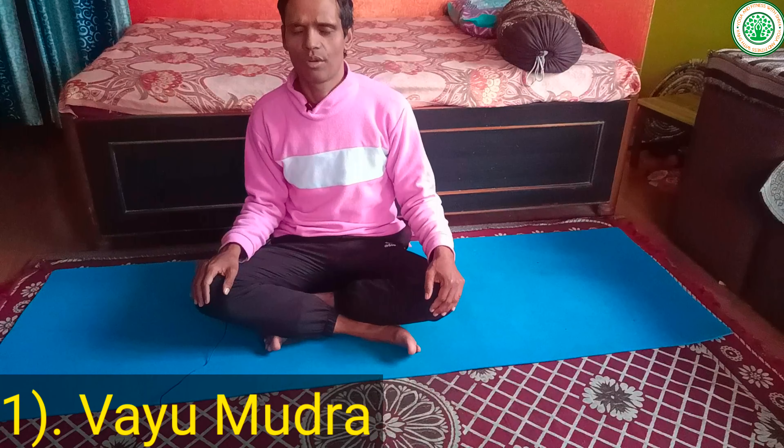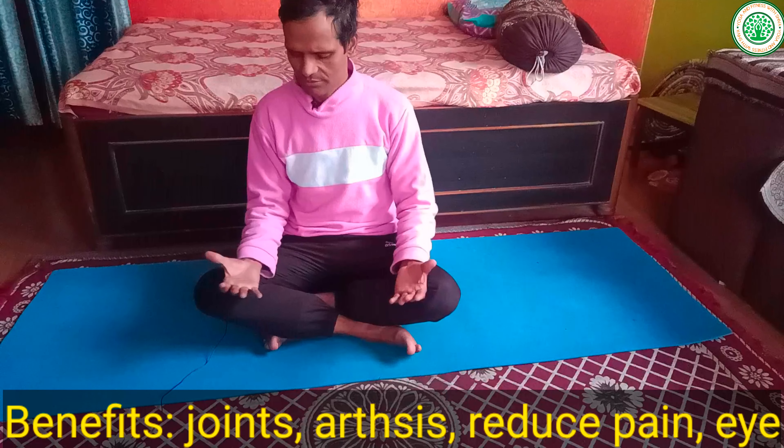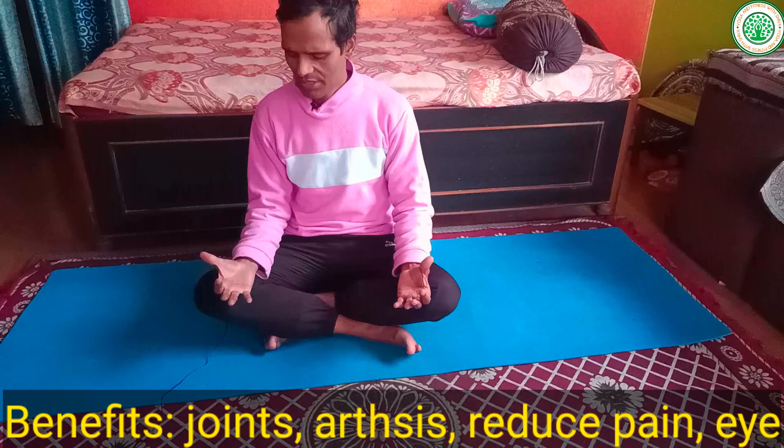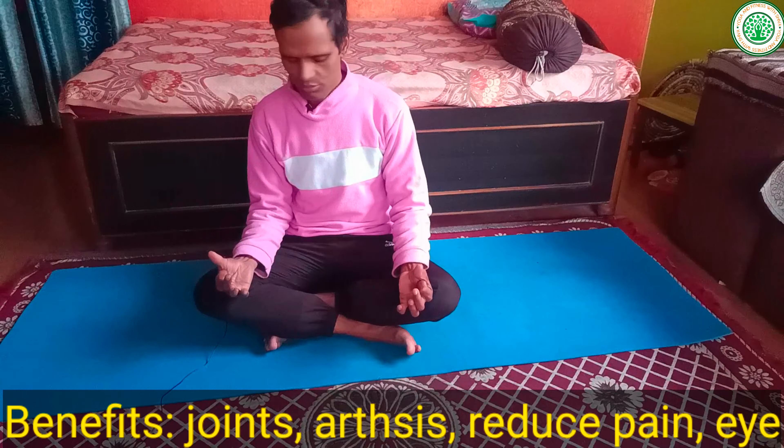The first mudra is called Vayu Mudra. Vayu Mudra is very good especially for arthritis problems. Those people who are suffering from a very cold body will benefit greatly. This is also very good for joint problems.